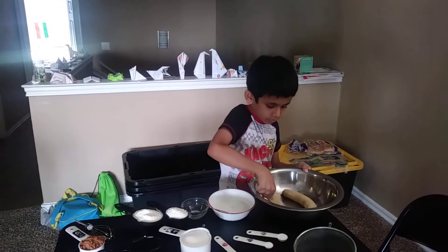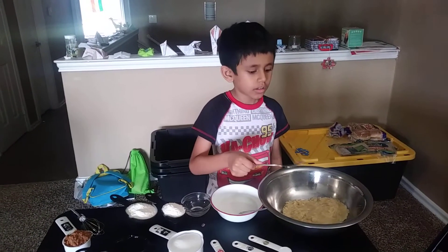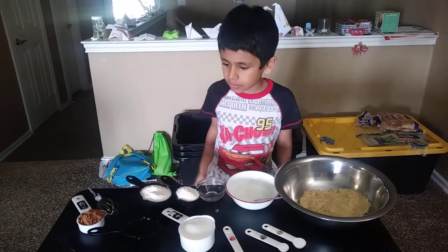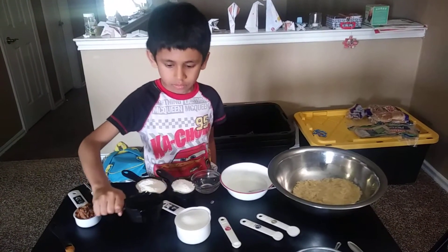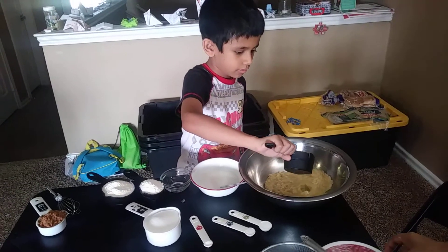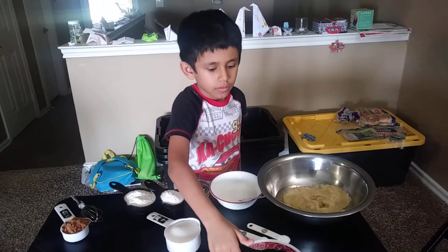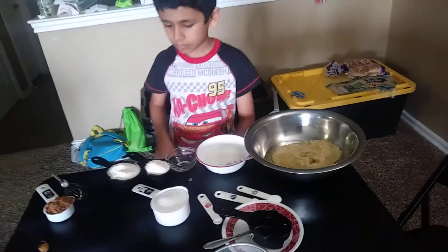Next, take two ripe bananas and smash them. I've used a fork to smash these ripened bananas. Now add two thirds cup of oil and one cup of sugar.